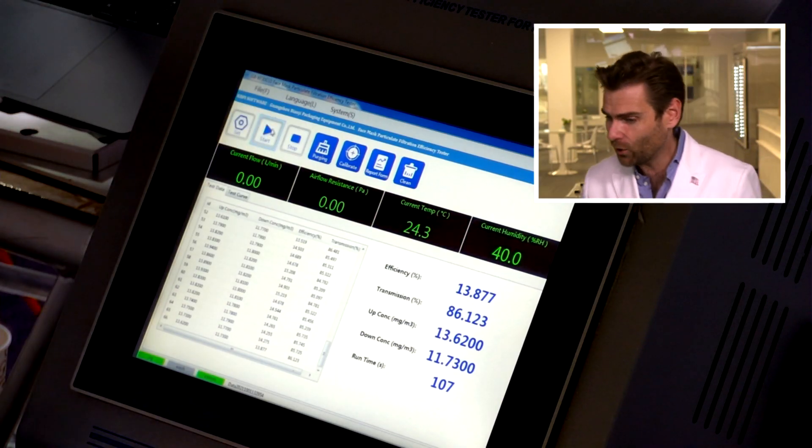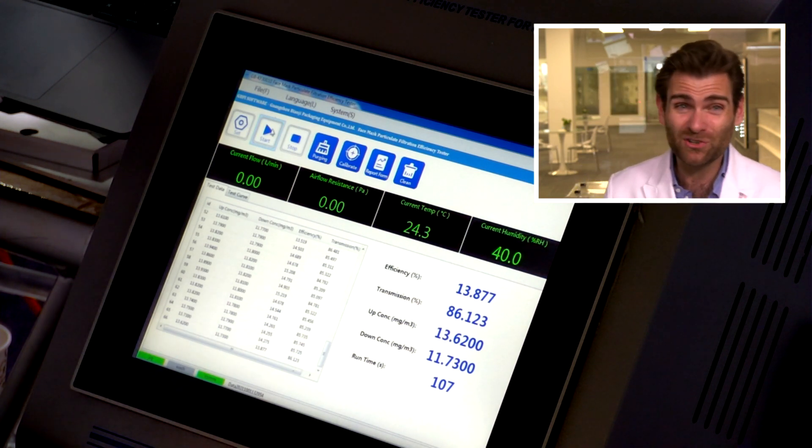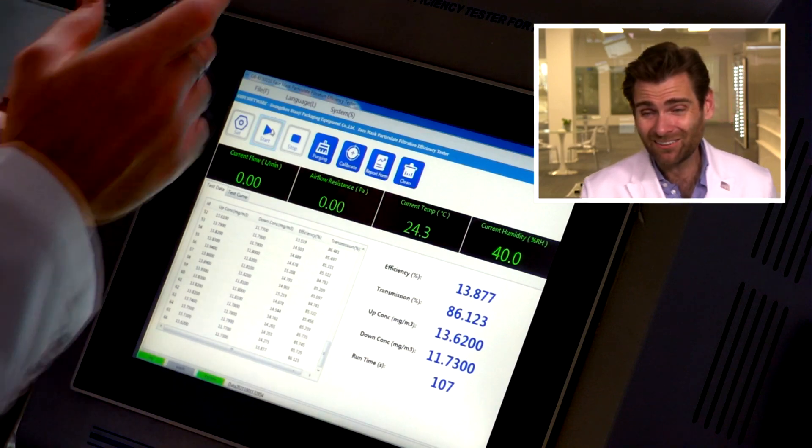Let's look at the PFE test — there you go. Not surprised, but actually better than I thought: 13.877%. Don't use this thing to protect you — it's not going to protect you. It's a good deal though, so there's that.